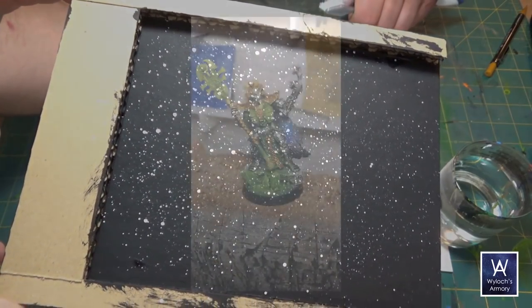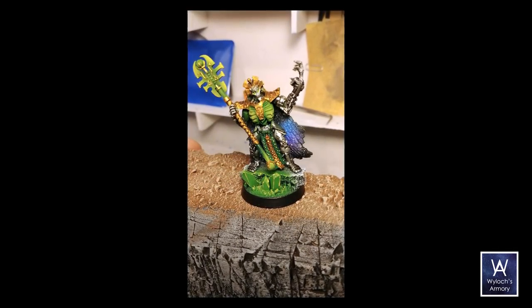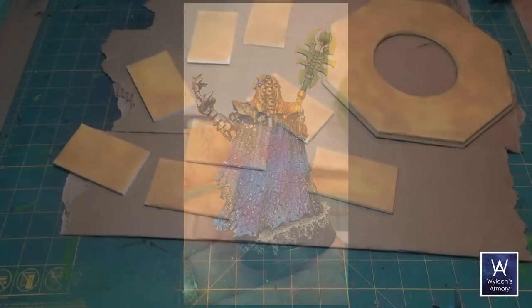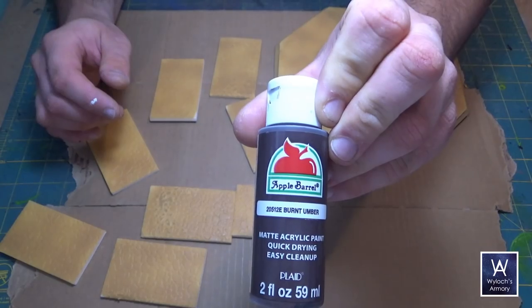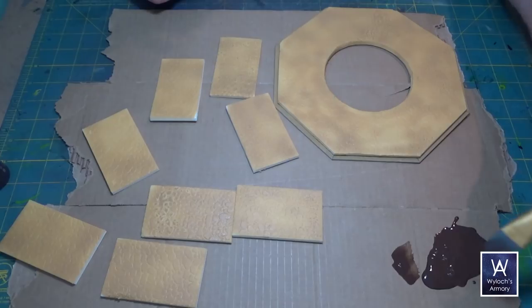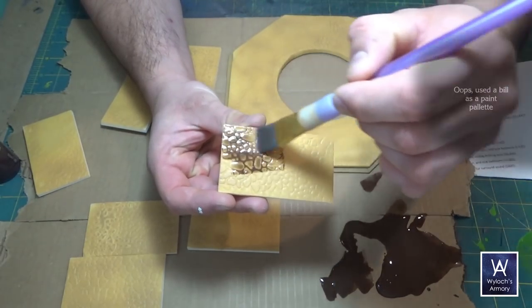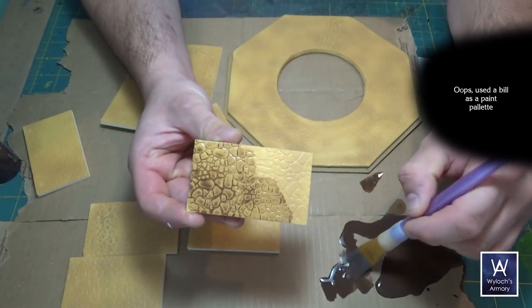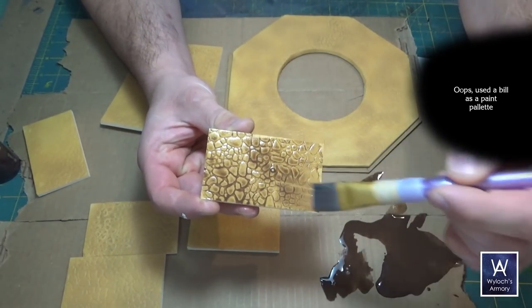I did do it on my Necron Imotec, so here's what it looks like if you choose to do it. Our sandstone pieces are dry now, so take some burnt umber and water it way down — lots of water to make a wash — and apply it. That rolling pin texture is doing all kinds of favors for us.